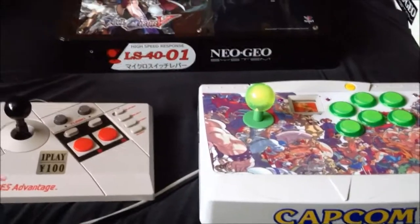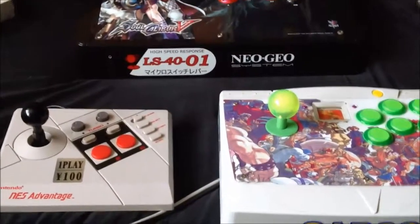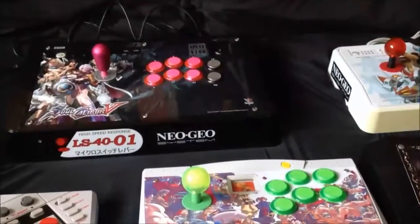Anyway guys, that's my joystick reviews. I definitely have a bit of a joystick fetish and I wouldn't mind a few more — I wouldn't mind an arcade stick silver one with lights in it, it's pretty stunning. Hope you enjoyed, bye now.